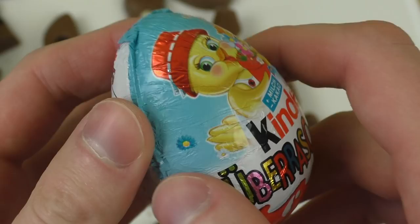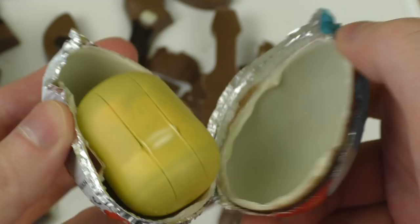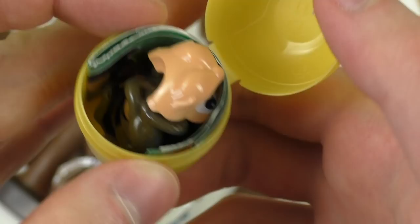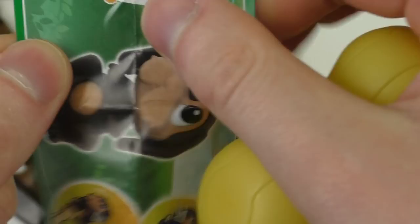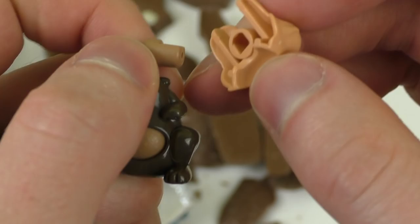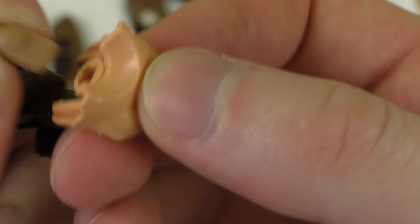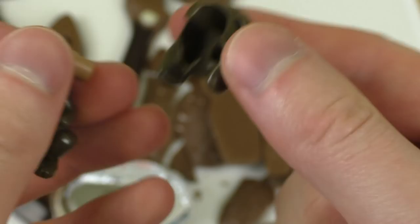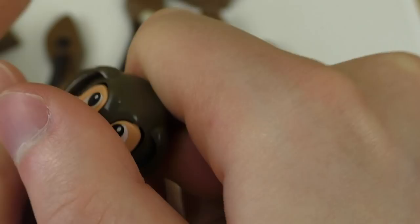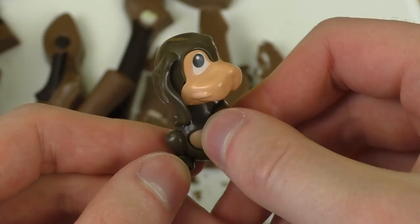I like this more than the Batman, I don't know why — I guess I just don't like superheroes. Anyway, here comes the last surprise egg for today. As you can see, it's still Easter. I'm just checking the best before dates. And we have this dog again — it can flip its head around. Assembly — I think this is easy: I put this part in here like this.